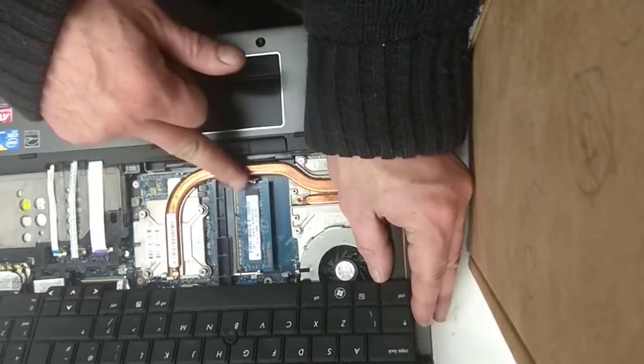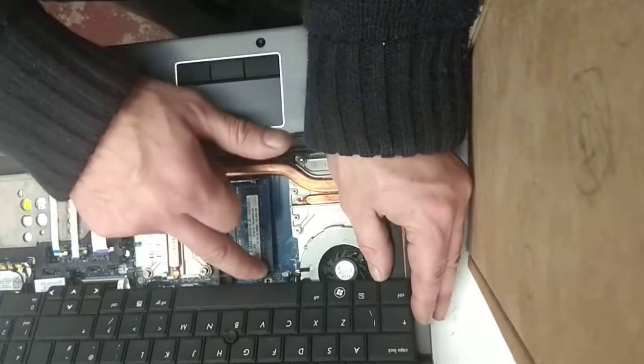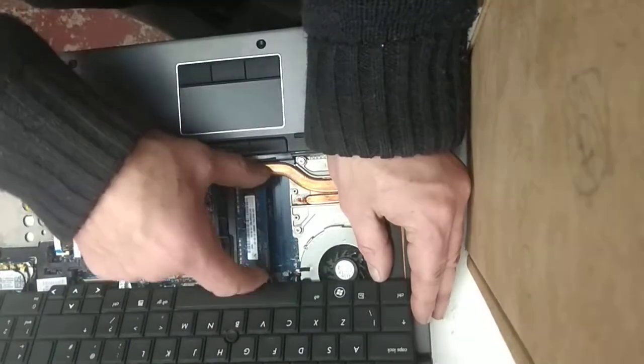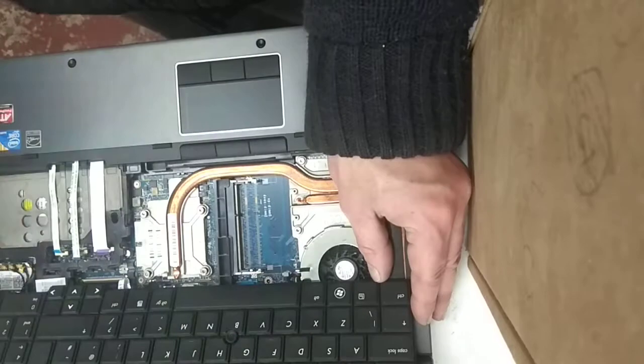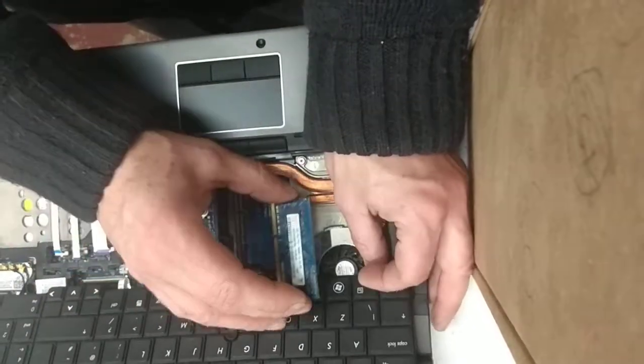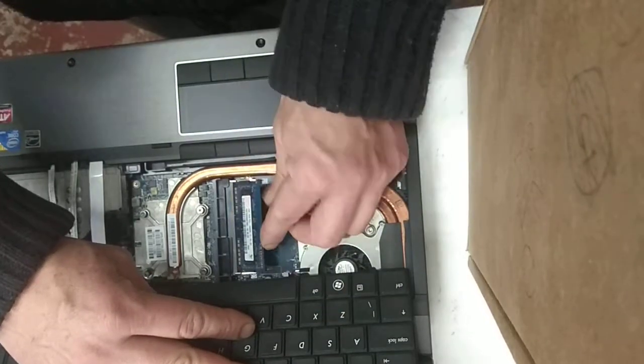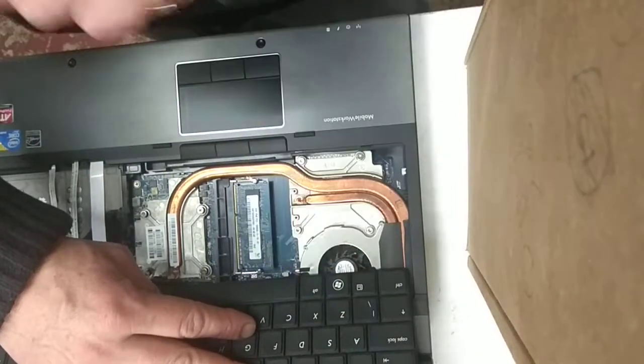Now, you can see under the keyboard we have this second space for the second RAM module. Push out the clips, take out the module, then get your upgrade one. Same again — line up the slots, push it in until the gold bits disappear, push down and it clips into place.